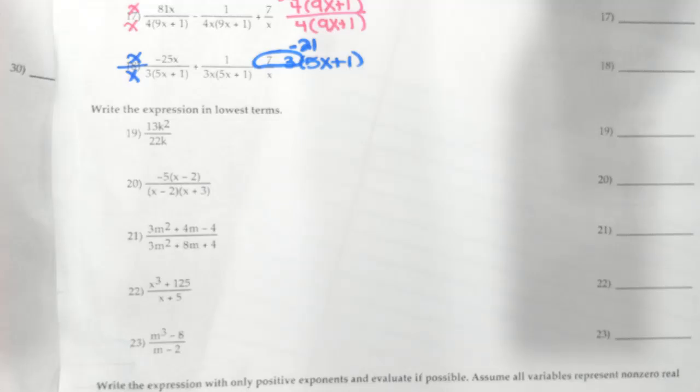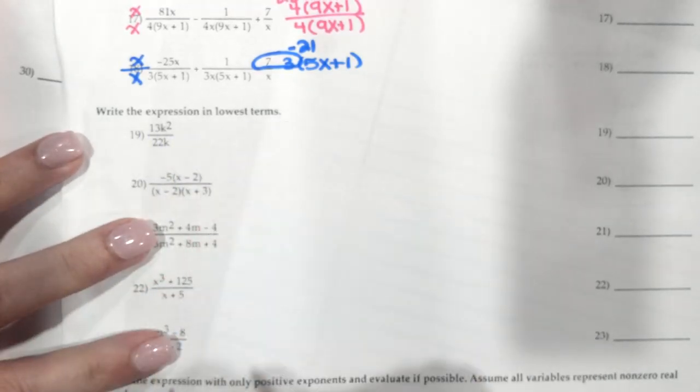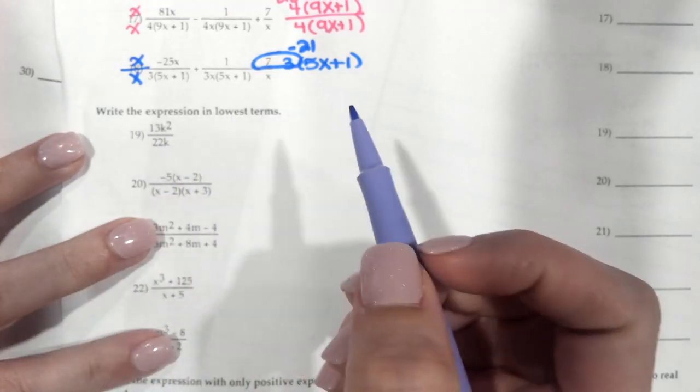We're back with some more college algebra. For this first one, all we're doing is writing the expression in the lowest terms, which means we're simplifying.